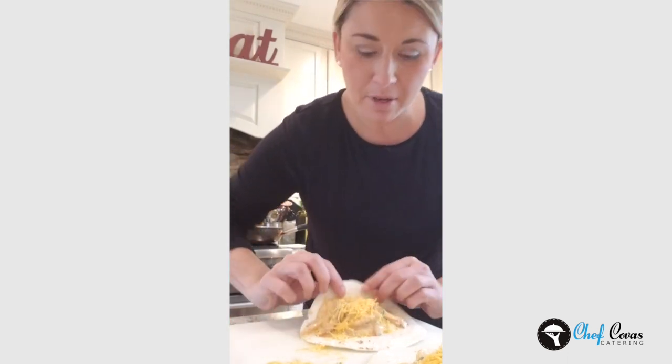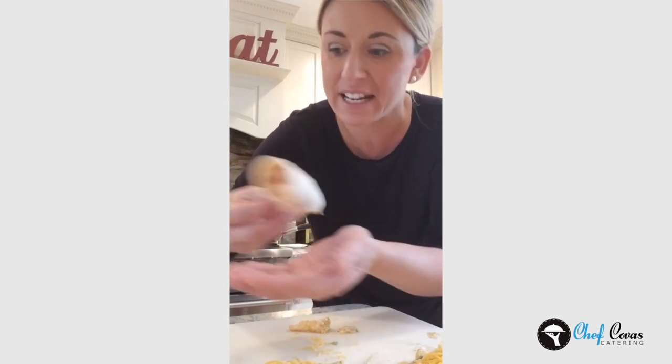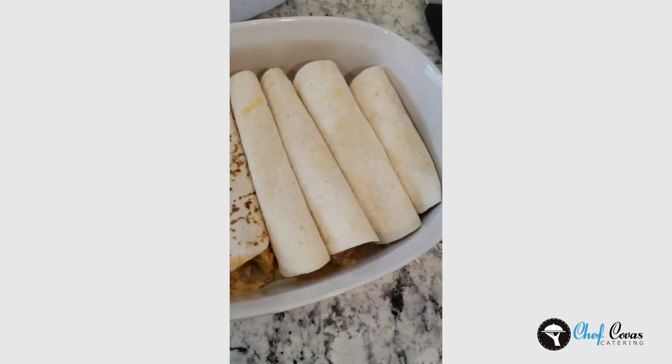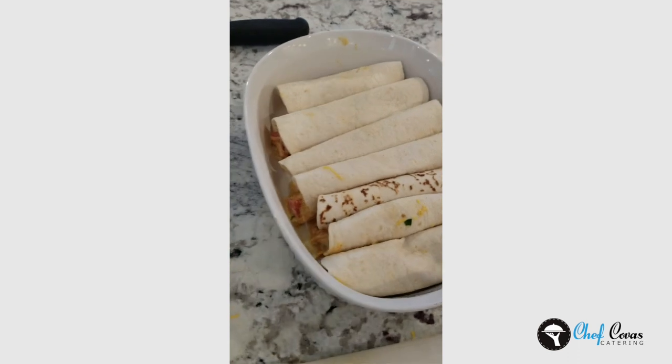Roll them, tuck it, and when you sit them into the tray, put them so the seam is actually down. They'll seal because the sauce will start to cook and bubble on the bottom, and it'll seal the tortilla so when you scoop it, it's not all going to fall out. We line them up in the pan like this. I use the 6-inch because the casserole dishes I have, they fit in perfectly. If you use the longer ones, you're going to end up cutting them and the filling will fall out.